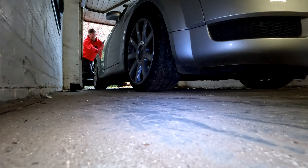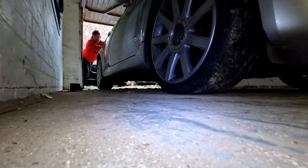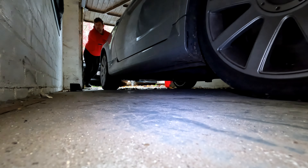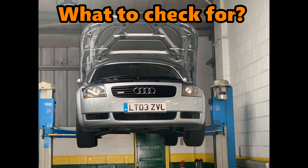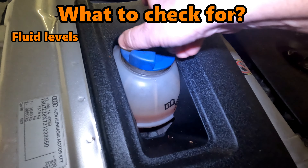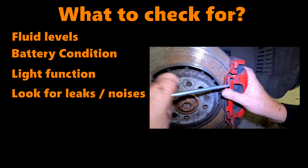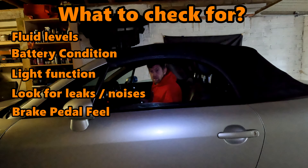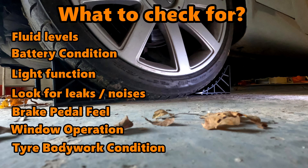It's also recommended to keep the fuel tank full before putting the car to bed, otherwise the tank can build up condensation which leads to starting and running problems in the spring. During these monthly checks, as a minimum I would be checking: fluid levels, battery condition, light function, any obvious leaks or unusual noises, brake pedal feel, window operation, electric hood operation if you have one, and tyre and bodywork condition.